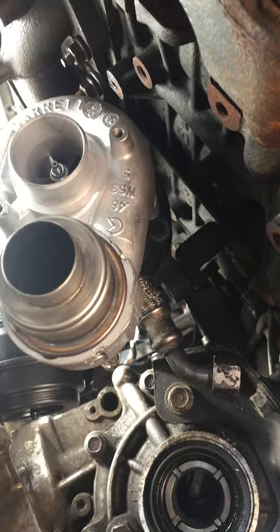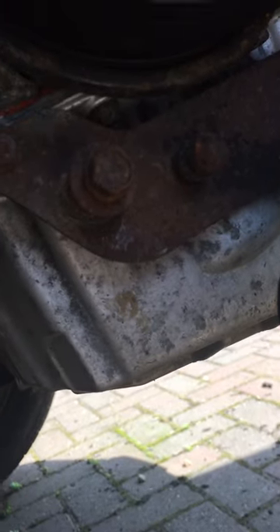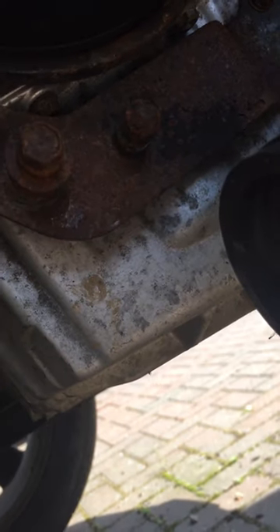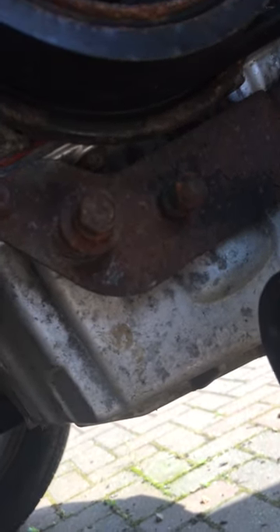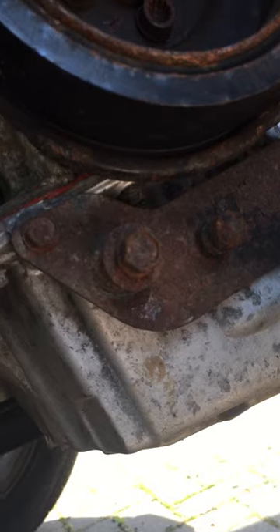Once it's done, make sure the sump comes off - clean that completely out, because there will more than likely be iron filings in there where your old turbo has failed. Also the trumpet, the oil pickup, needs cleaning out. Then put in fresh oil. What I would do - the same as I'm going to do with this one - is run it for a few days, take the sump off again, clean it all back out, put it all back together, and give the engine a full service.